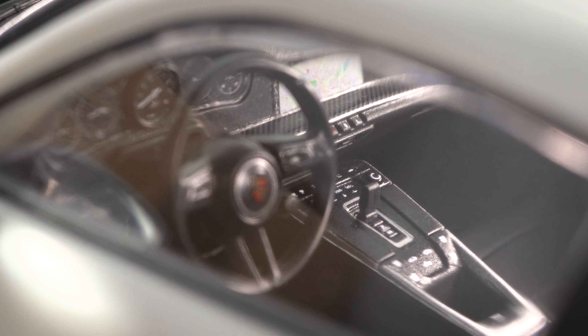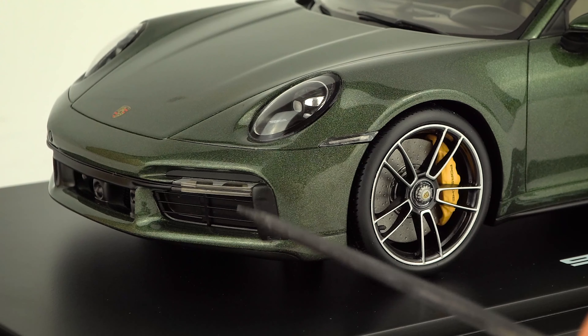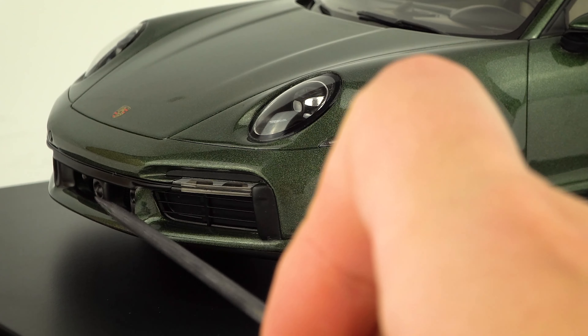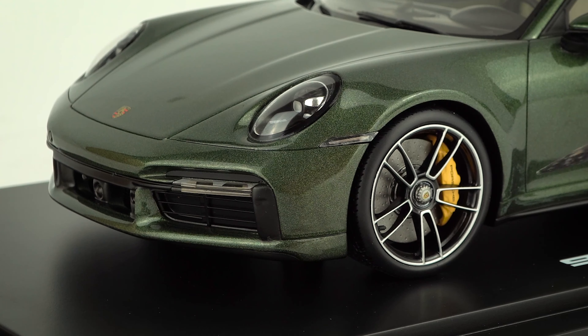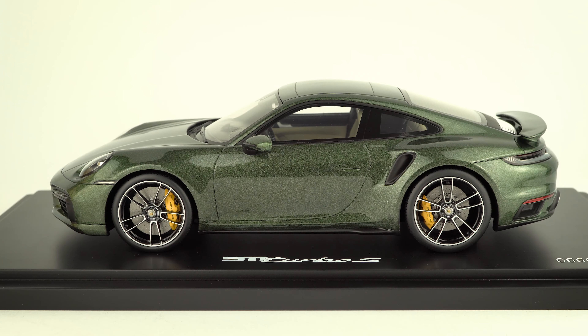Now here is the Spark version, and you can instantly see the details are much better — not only below in the front area with the air vents and radar, but the lights and brakes and wheels also look better. The overall highlight of this model is obviously the Oak Green color, paired with a black Iceland Green interior. The air vent here goes much further and looks way better.